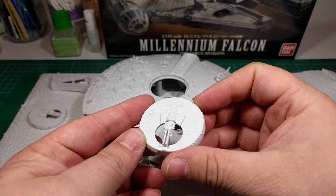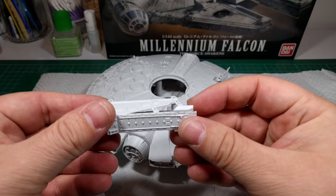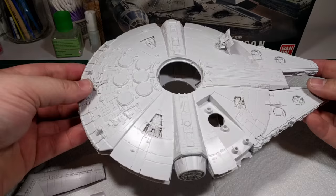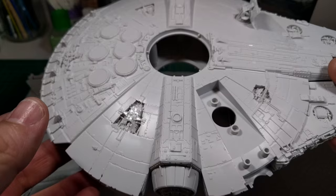And for the quad cannons, there's a clear piece that goes onto here on both sides. So I need to stick that on after painting, and then place it into position. And then the ramp as well. I've used a little bit of glue on some of these small parts, just to fix everything in place, just so it doesn't move when I'm holding it and accidentally snap it off. But apart from that, there is very little glue needed.